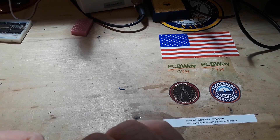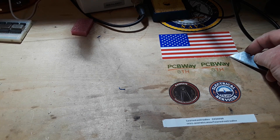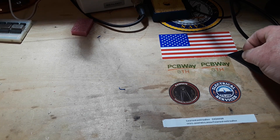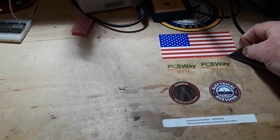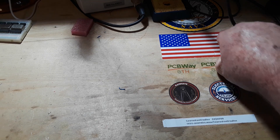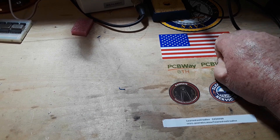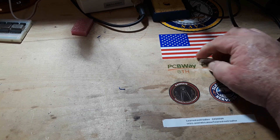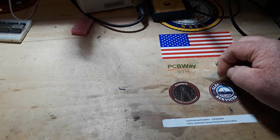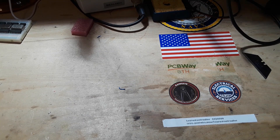Hey, what's happening guys? I have a little talk before we start today's video. The first thing I want to talk about is: as of today, May 5th, 2023, I am no longer affiliated in any way with PCBWay. They do make excellent PCBs — I can never fault any PCB I've gotten from them; they have been top quality.